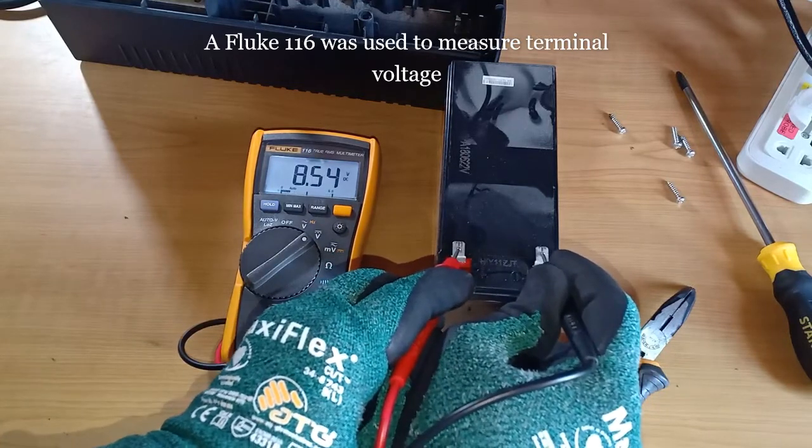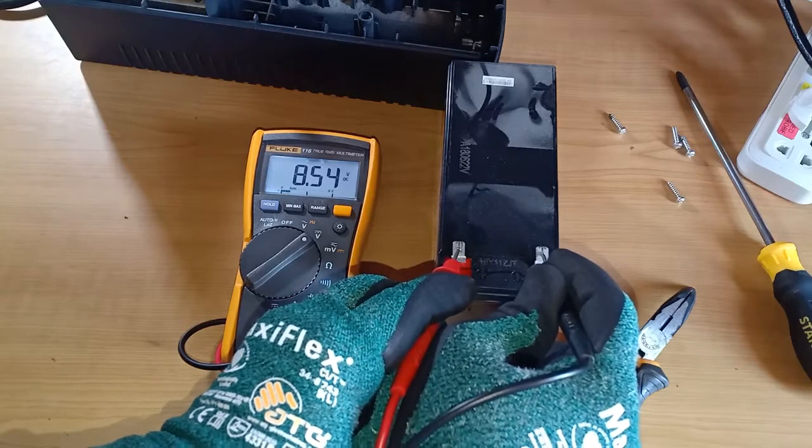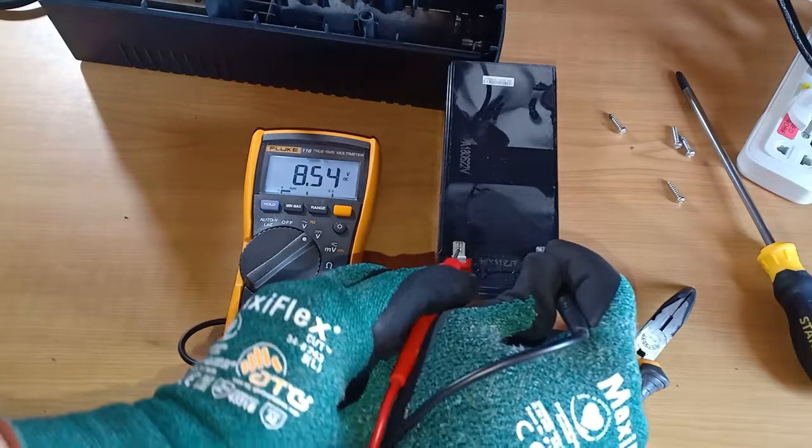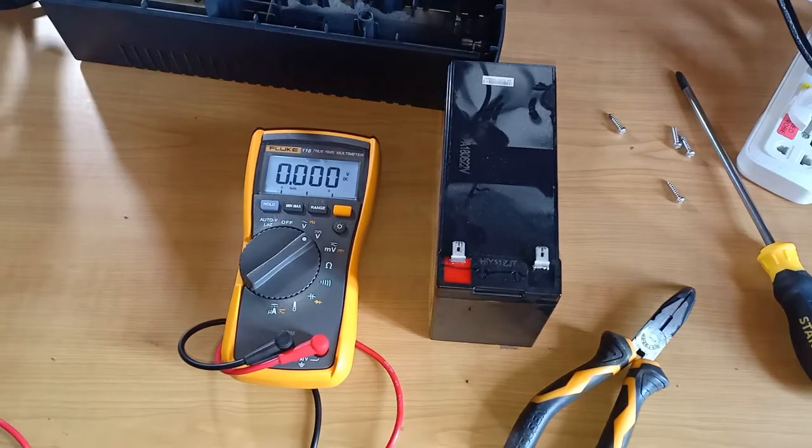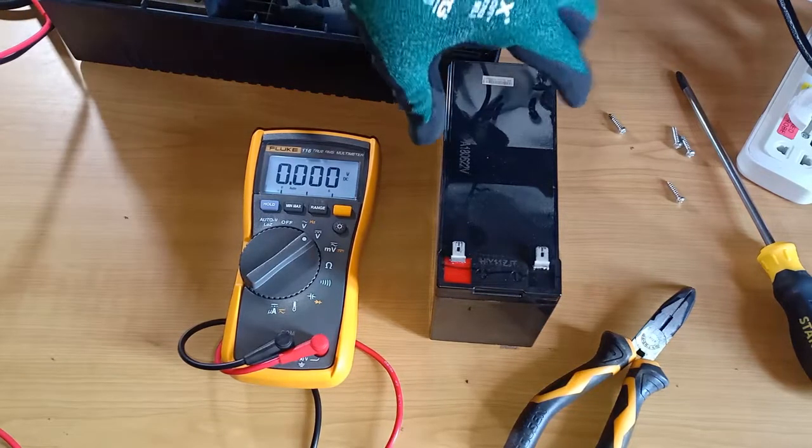It reads 8.54 volts DC and that is too low. The battery is practically depleted and worn out. It has to be replaced.